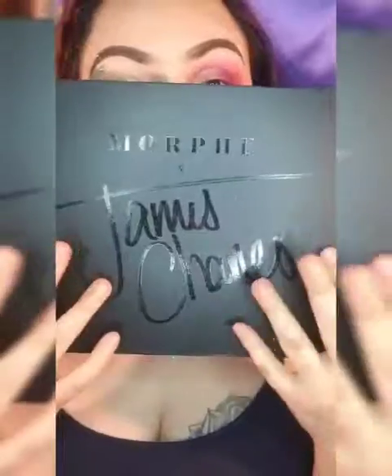Hey guys, what's up, welcome back to my channel! Happy Easter! Today I'm going to show you guys how I created this eye look — pink, purple and glitter — starting off with the Morphe x James Charles palette.